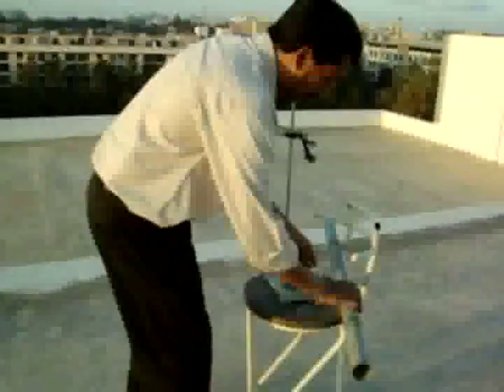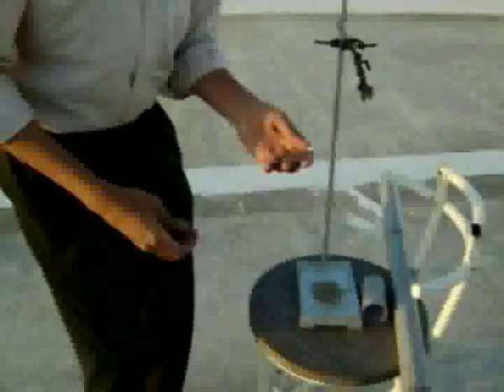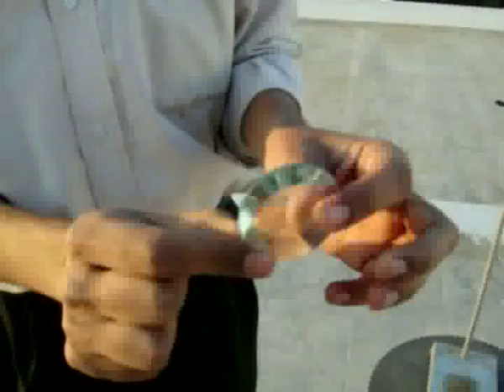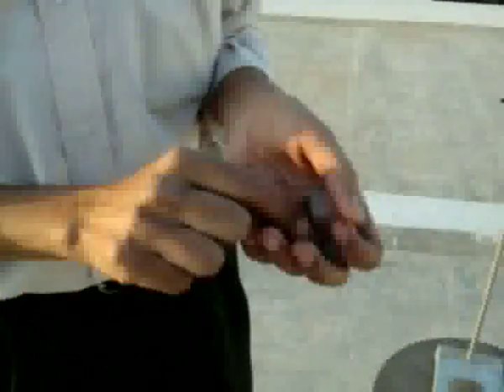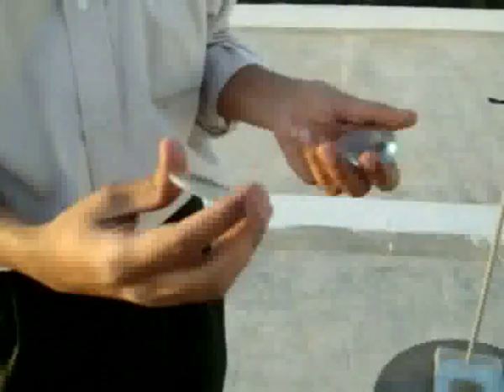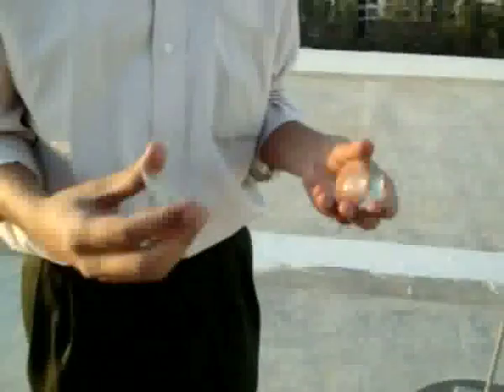I have two lenses here. This thick convex lens has a focal length of 5 cm — it acts like the eye lens. I have another convex lens, this thin one, which has a focal length of 100 cm — it acts like the objective lens. I will be using these two lenses to make a simple refractor telescope.